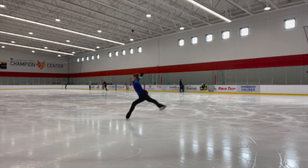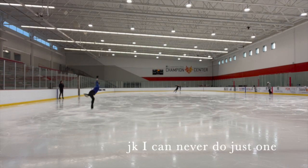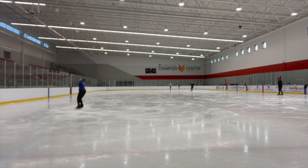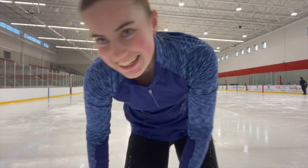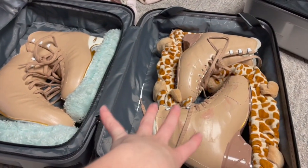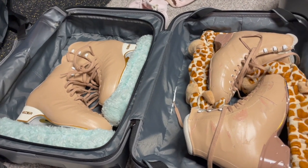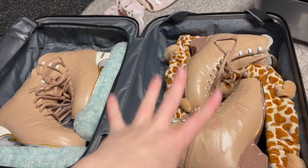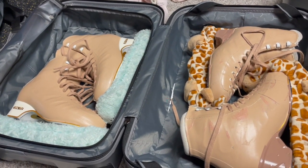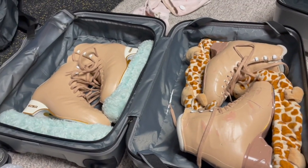Last skate before we head to Florida. I have to finish taping the heel on my new skates, but the plan is to bring both pairs — I've only had two or three skates to break in the new ones, and I don't really want to wear them during rehearsals. I want to wear the old ones and break in the new ones during practice in between shows. It's probably overkill for one month, but we're going to do it.